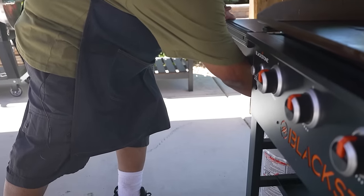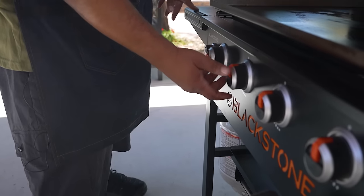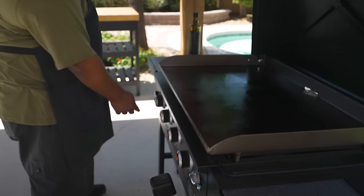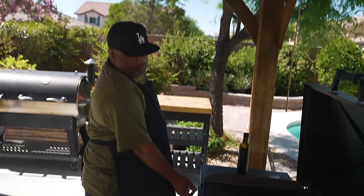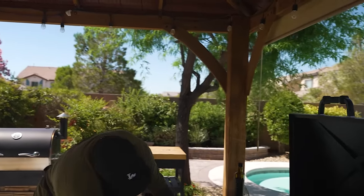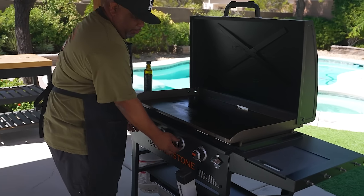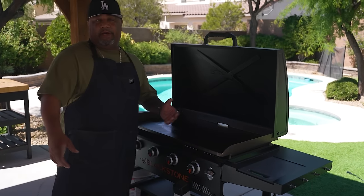I'm gonna go ahead and turn on my propane. Obviously I'm gonna be using my Blackstone griddle. I turn them all on high, hit my button, I heard them all light. I can look down and see they're all on. I'm gonna start off on low — we just want to get a little fire going.